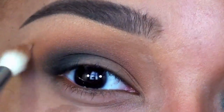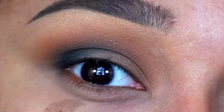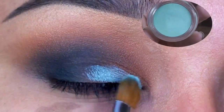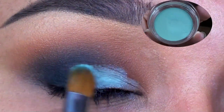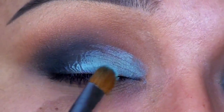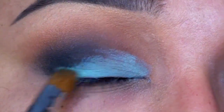Once I have that applied, I'm going back in with whatever is left over from that Harvest Brown shade to blend out any harsh edges. Then, taking MAC's Paint Pot in Clear Water, I'm applying this onto my lid as a base, using Crown Brush's C204 brush to ensure a smooth, even application.